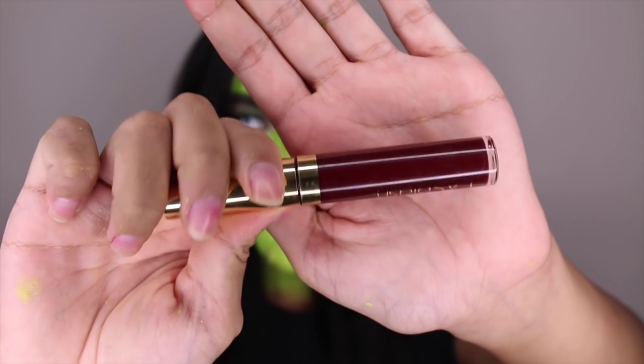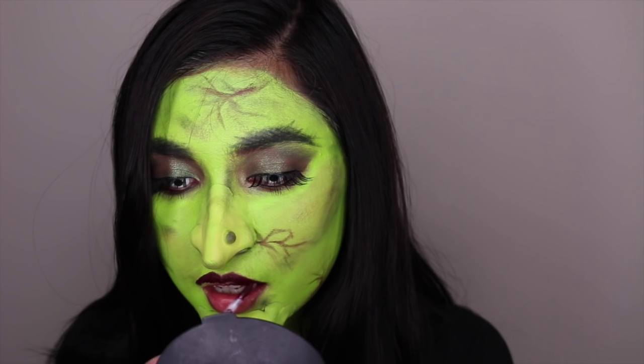Moving on to the lips, I am using this Ellie Splash liquid lipstick in the color Vampire.